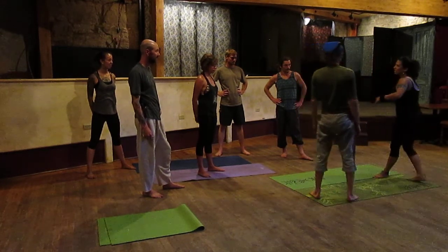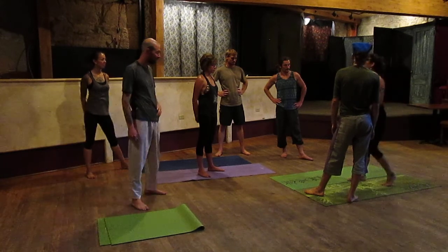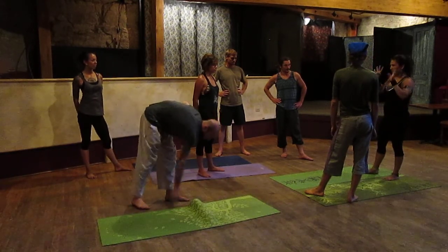If you go to acro yoga jams and play with acrobatics in other dance, if you don't do that, they look very weird.